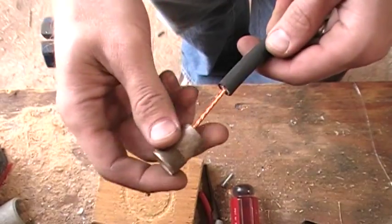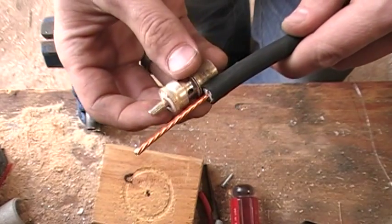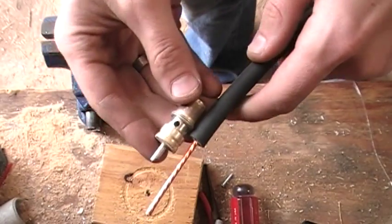Go ahead and take the barrel and slip it down the coax. I went ahead and stripped out the center conductor probably about two inches or so. This is an old piece of coax, so I wanted to make sure I had enough fresh copper on here.